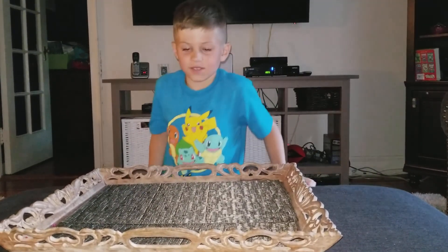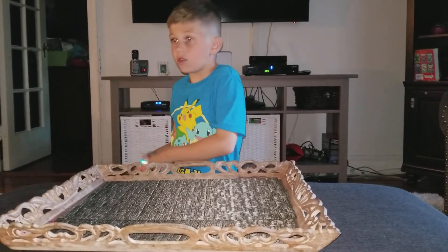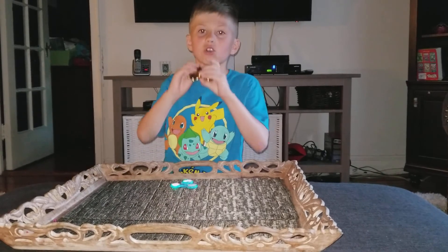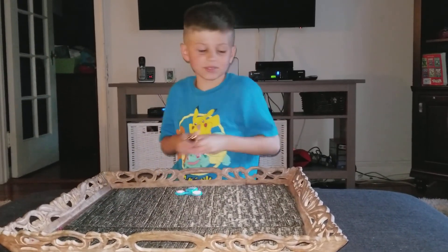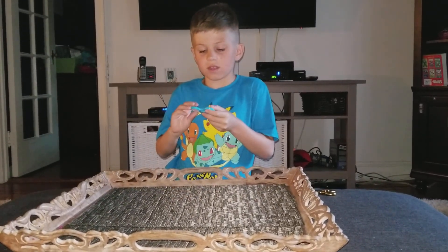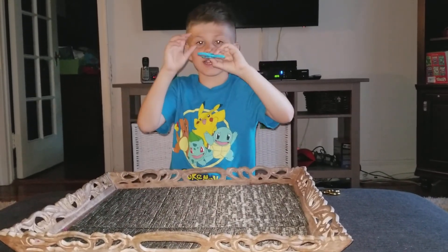So I got these fidget spinners. Some are broken, but these are all the newest ones and they're not broken. So first up, I got this golden one. I'll show you that at the end. And we have this one — it's blue and white, and it lights up.